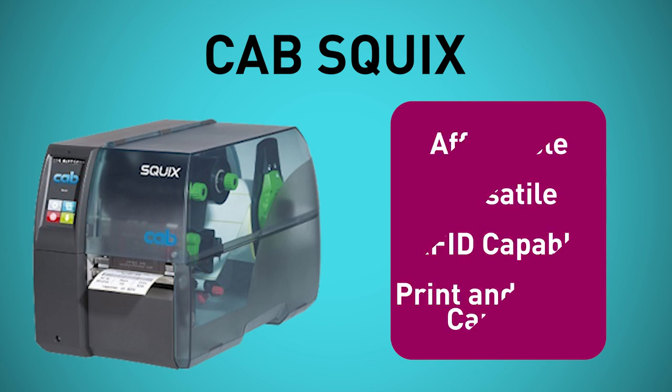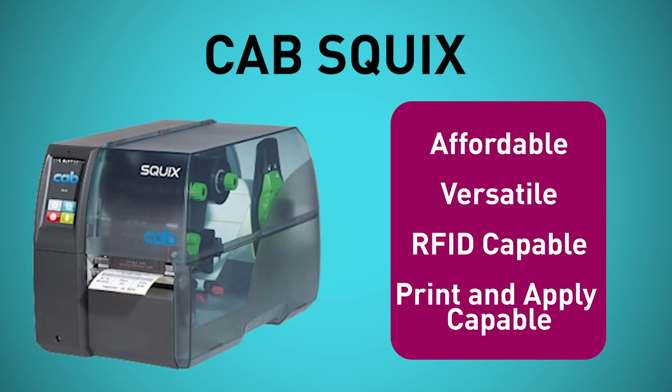Today you'll see the CAB Squix Thermal Transfer Printer. This system is affordable, versatile, RFID capable, and you can even add an applicator to make it a print-and-apply system. Keep watching closely, because we got John to reveal the biggest mistake he sees people making with thermal transfer printers.